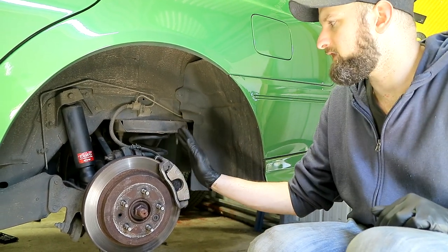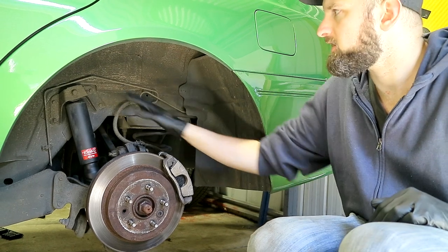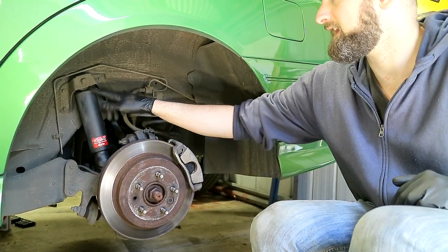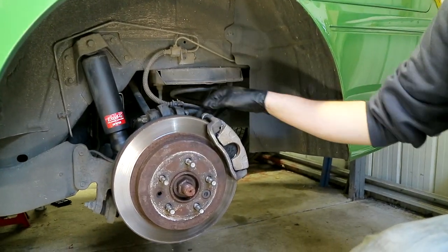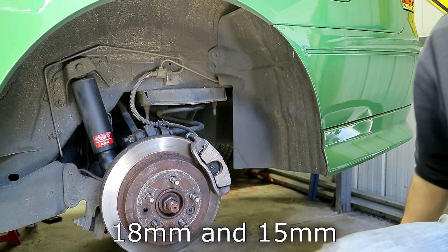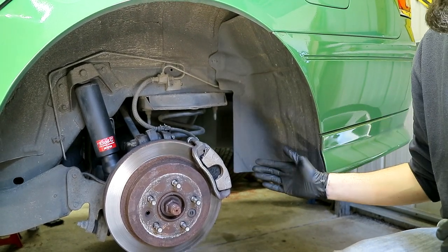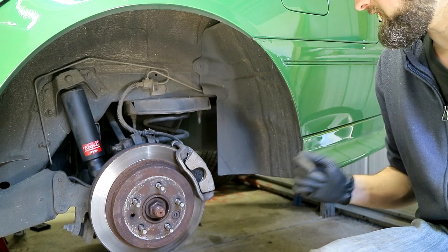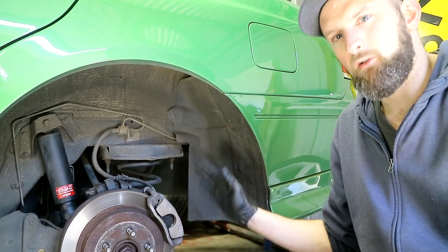Working on the rear passenger side — it's quite similar to the front in some ways. You want the shock absorber detached, either from the top or the bottom. I'll go from the bottom because I've had trouble in the past pushing it back in from the top. We'll also unbolt this upper control arm — it's an 18mm and I believe a 16mm. You'll also need to do the sway bar end links the same as the front, so unbolt those so that you can drop the assembly down enough without it binding on the sway bar.